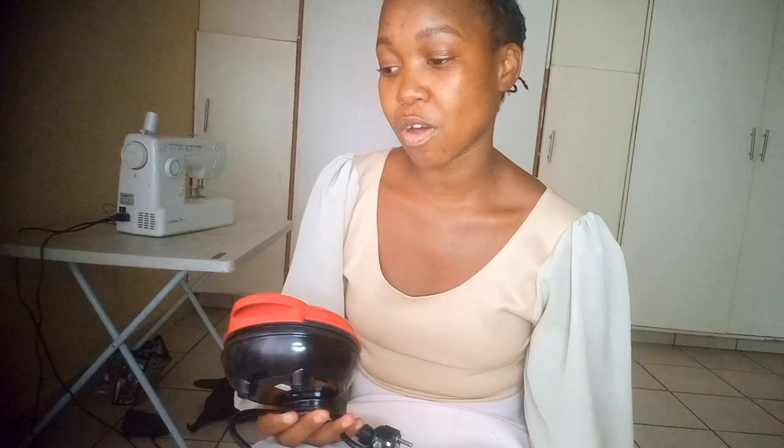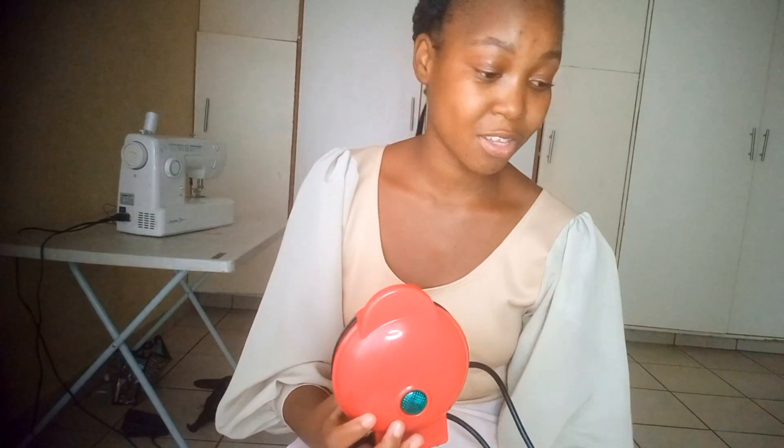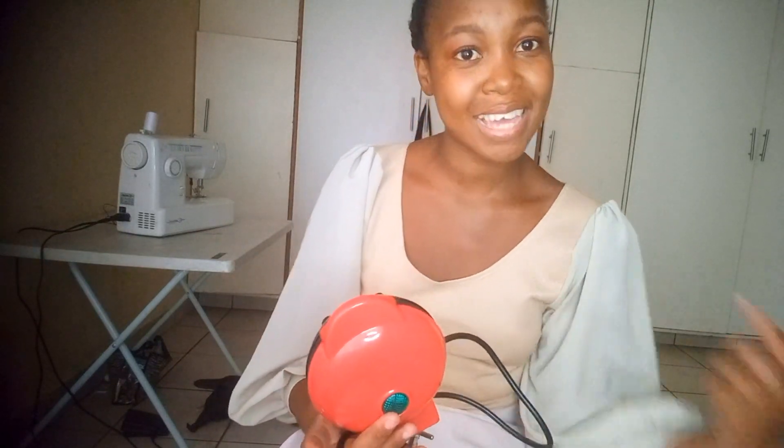I'm getting settled in my own place for the first time — I don't think I ever spoke much about that on this channel. Most of the time it's just sewing vlogs. If you're here because of the waffle maker unboxing, I'm actually a fashion designer and I make a lot of fashion design content on this channel.